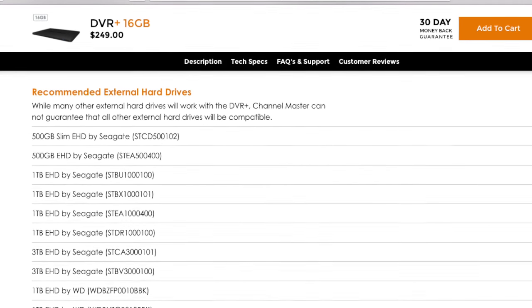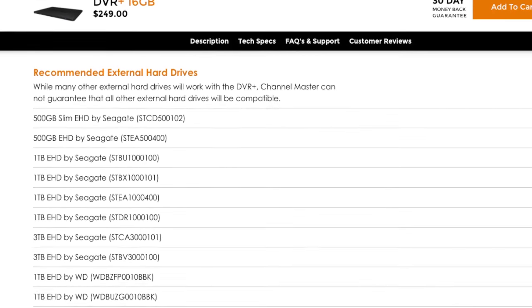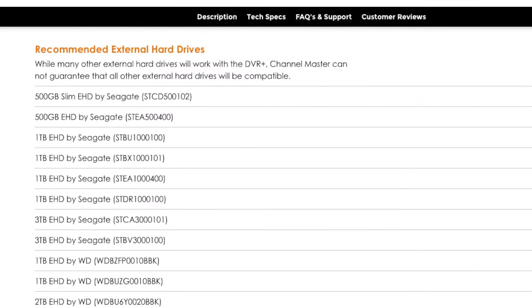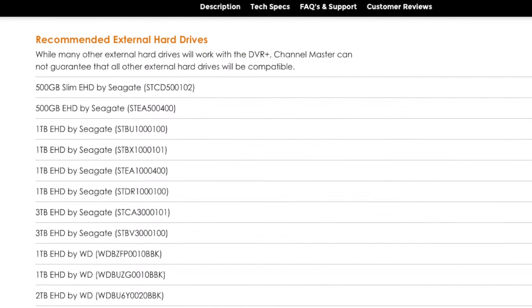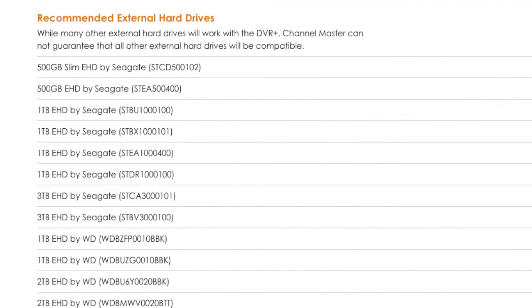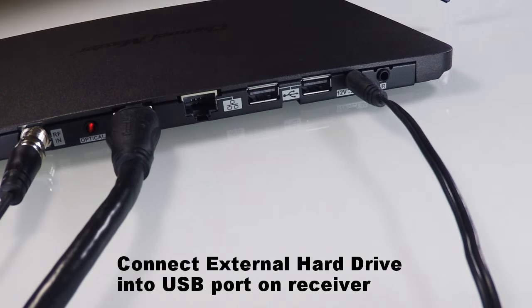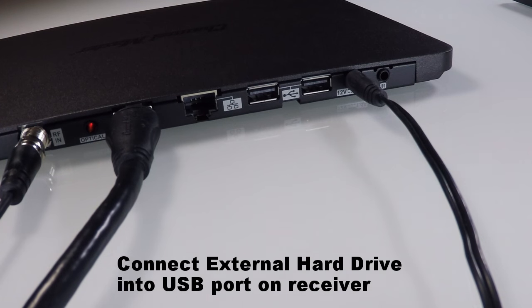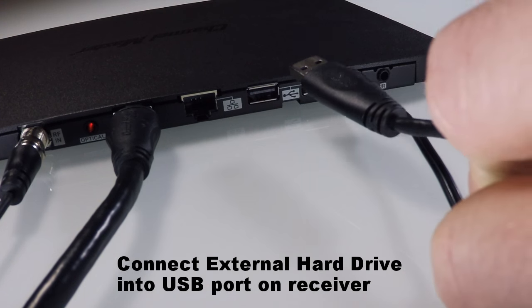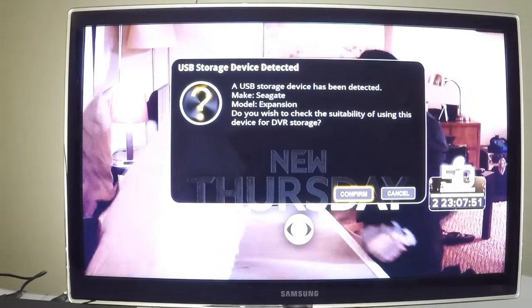Channel Master recommends using one of the external hard drives listed on the DVR Plus product page at channelmaster.com. While many other external hard drives will work, Channel Master cannot guarantee compatibility for drives not on that list. Connect your external hard drive into either of the two USB ports found at the back of the receiver — it doesn't matter which one.